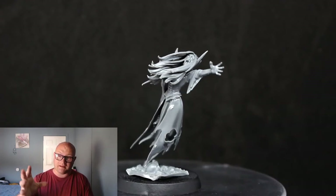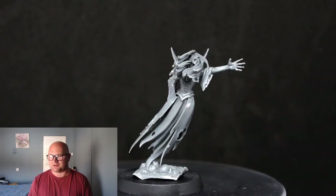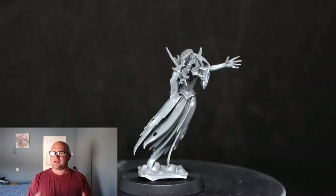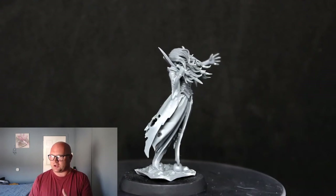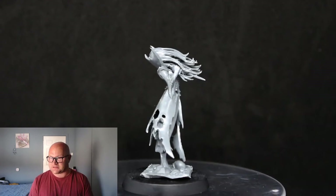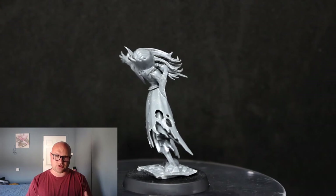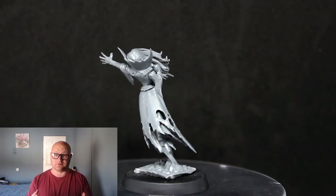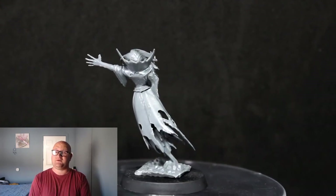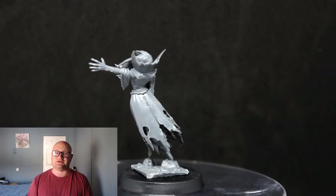Her hair and wig everything lines up really well, so I was happy in the end with how it turned out. Overall, it's not a hard model to put together — just take your time when it comes to doing her head and her wig, that's the only tricky part. Then it's up to yourself whether you want to use that base part. If you guys like this video, make sure to hit the like button, leave a comment below, and thanks for watching — we'll see you guys in the next video.